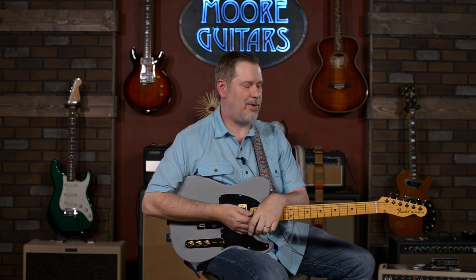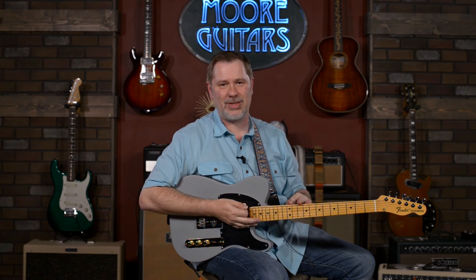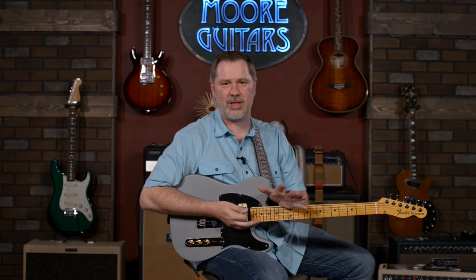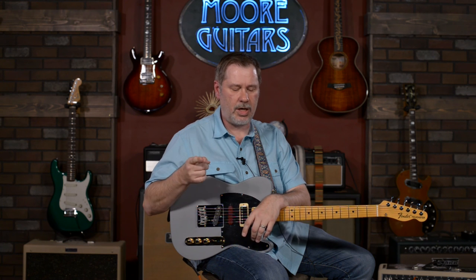Anyway, this has been a lot of fun. I've had a great time doing this today even though I've been annoying Larry with all these bendy sounds. If you have any questions about this guitar or anything else, feel free to jump in the comments, call down here and talk to one of our sales associates, or contact us through the website at moreguitars.com. We'll do our best to get your questions answered as promptly as possible. My name is John — you can call me Smelly. Thanks for hanging out with me and I'll see you in the next video.